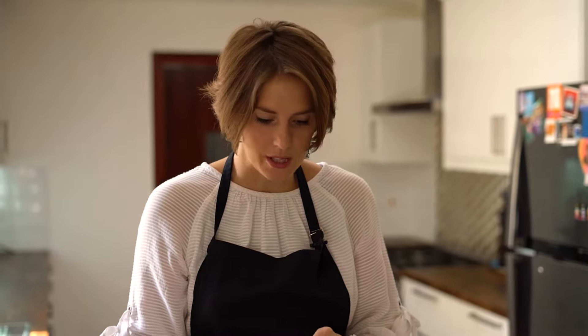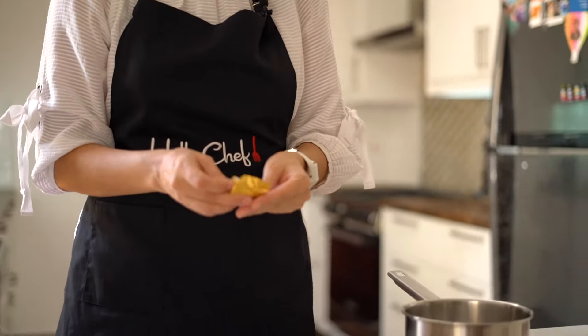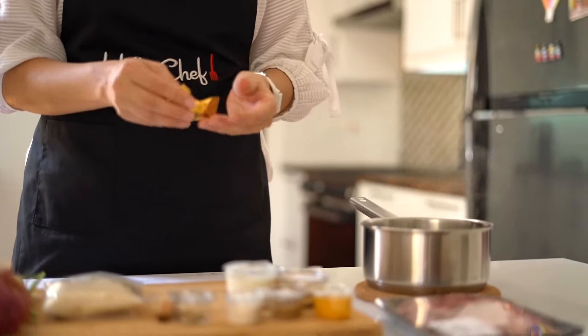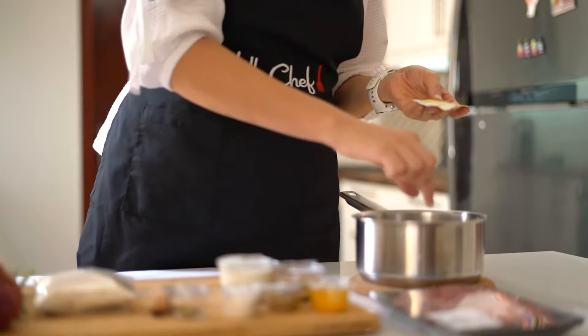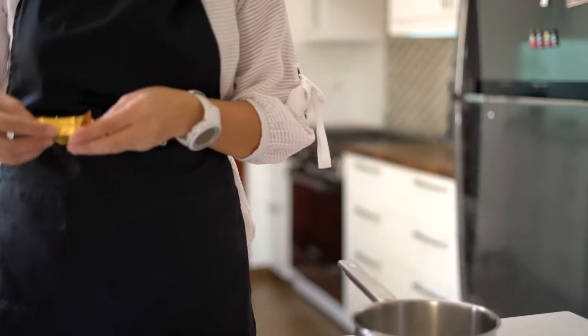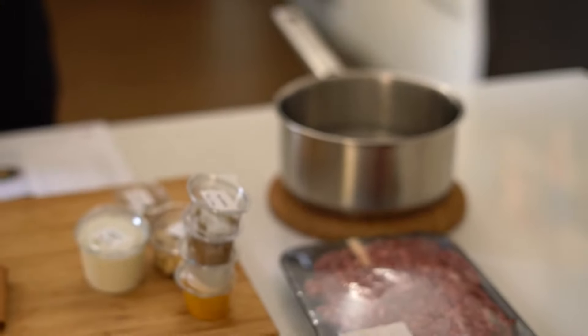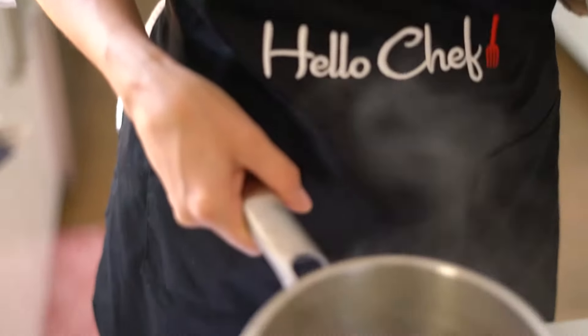The first step is to dissolve the chicken stock cube in boiling water. I've already heated the water, but I'll put it back on the stove for a light simmer. I'm putting in the cube and the cinnamon stick — this is going to give a nice flavor. It's going to make the stock in which we'll cook the rice. Apart from this, it's a one-pan dish. I'll put it on a low simmer just for everything to dissolve and the cinnamon stick to add flavor.